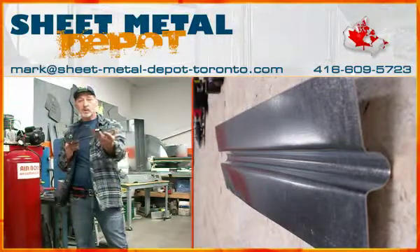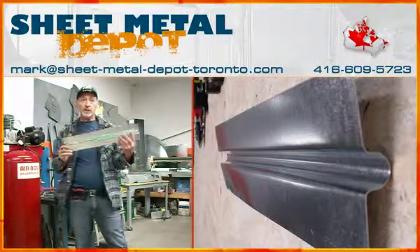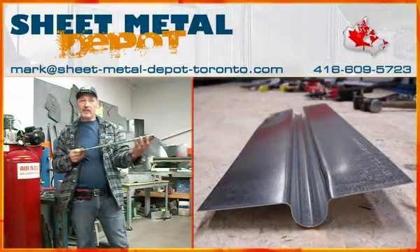Your half-inch PEX tubing fits inside snugly into the round channels in the plates. These plates are $1.50 each, and they are 20 inches by 5 inches wide. They're 28 gauge galvanized steel.